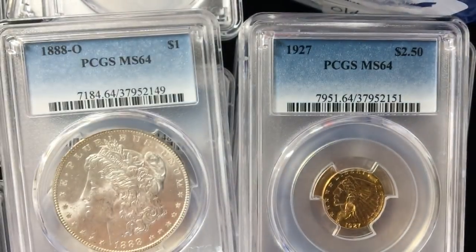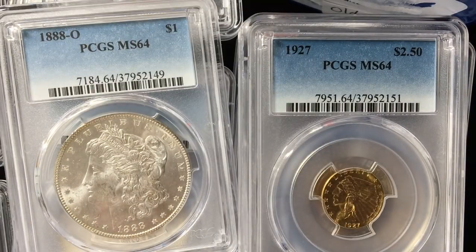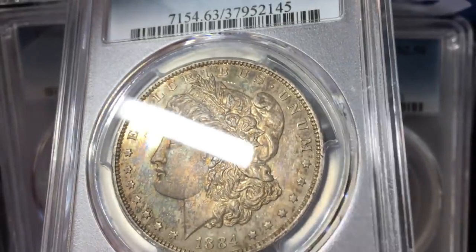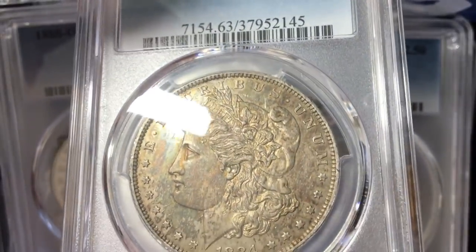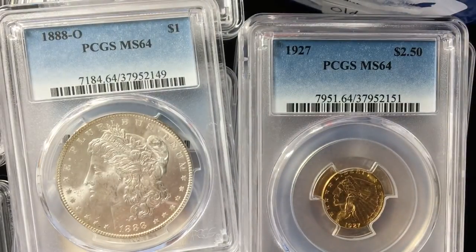All in all folks, it is what it is — this group was really a mixed bag. I got some of those PL dollars to come back PL with a nice grade, and got a nice 1922 No D in there. There are a couple that are head scratchers — certain things I think they should have called proof-like, and then the 1921 Morgan calling it questionable color was a little unusual. Well, thanks for watching guys. I'm Ben the CoinGeek. You can subscribe to me here on YouTube and follow me on Instagram. Thanks.